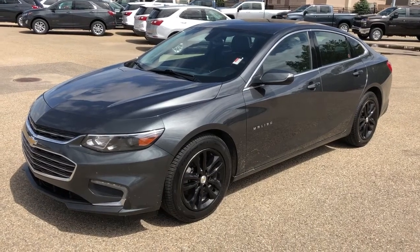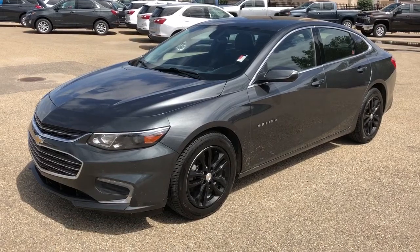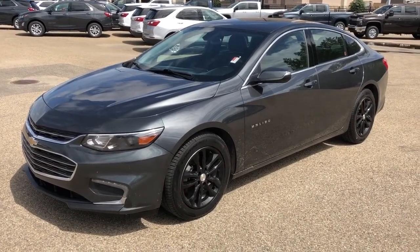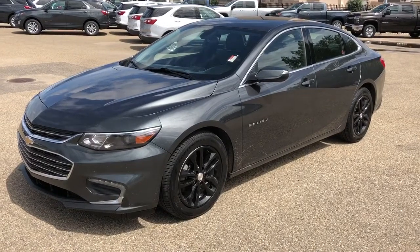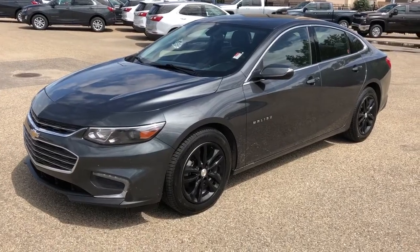Welcome to Westgate Chevrolet. Today we're going to be looking at some of the interior and exterior features of the 2016 Chevrolet Malibu. This vehicle is featured in the LT trim. We have a two-tone paint with black alloy rims, black leather interior, heated seats, and a reverse camera.